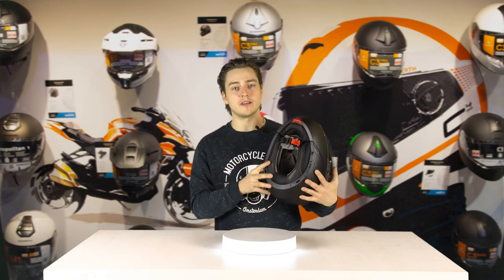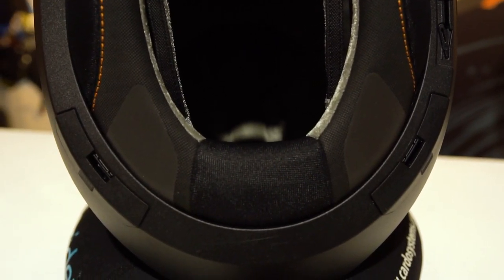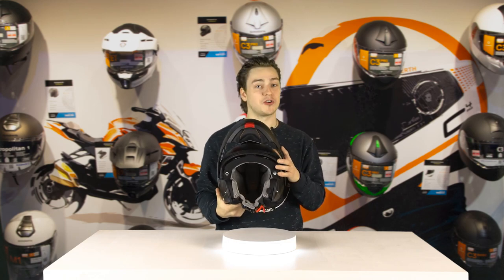If we turn the helmet upside down, we can see some slots over here, which can be used to place the new Shoebuff SC2 system made by Sena. Just like with the original C4, the microphone and the speakers have already been built into the helmet. So you don't have to do anything — it's all plug and play.